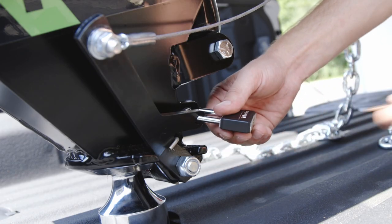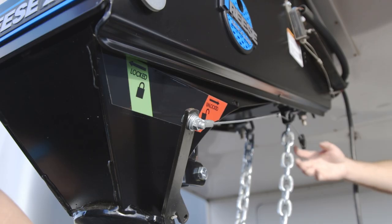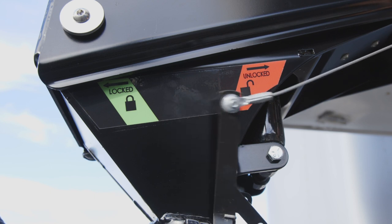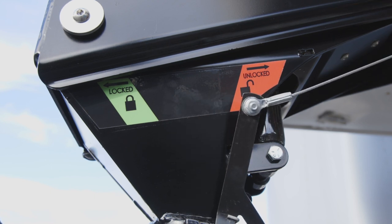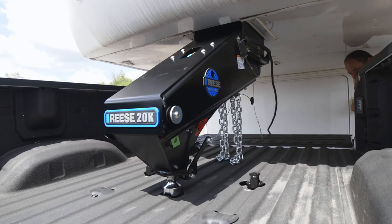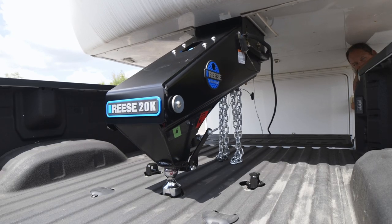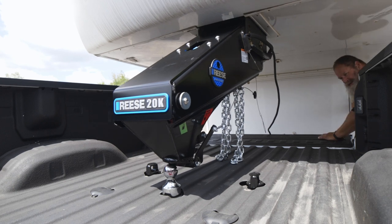When you want to disconnect, make sure there is no padlock on the coupler. Then pull the cable, moving the handle into the red and hook it into the hold open tab. Then use the jacks to raise the trailer off the ball. Be sure to complete the rest of your unhooking procedure and you're done.